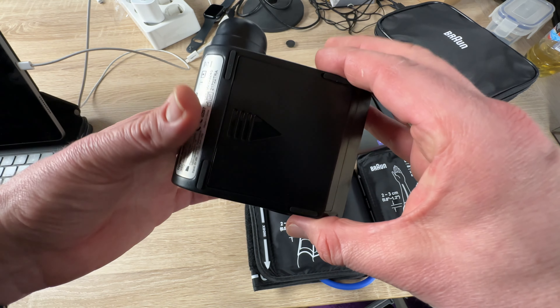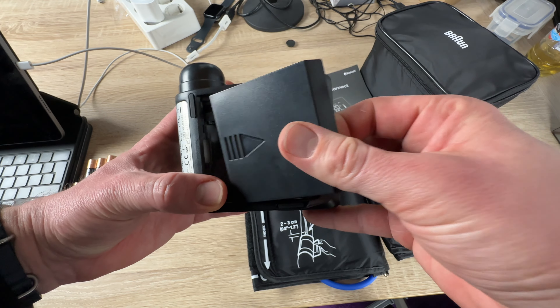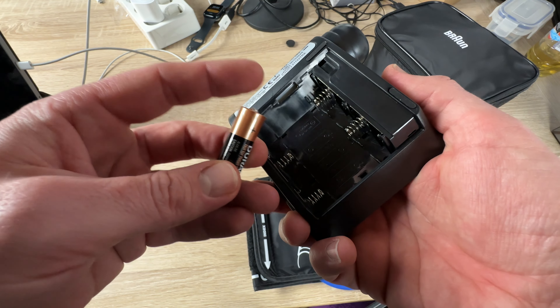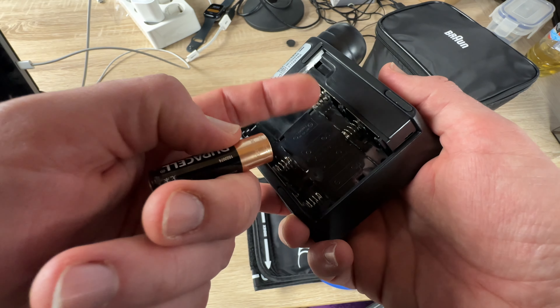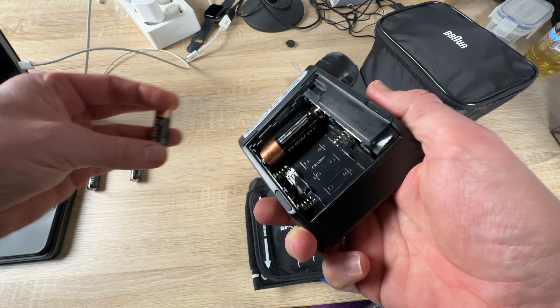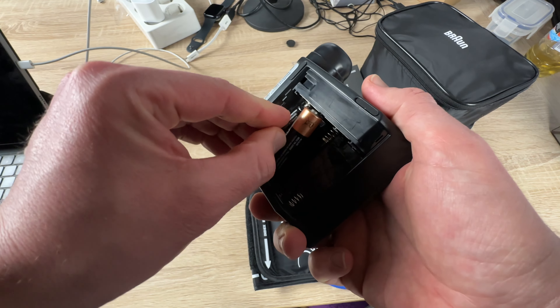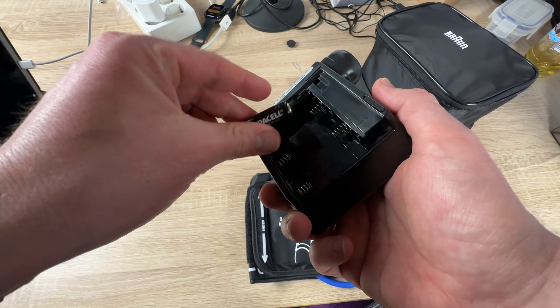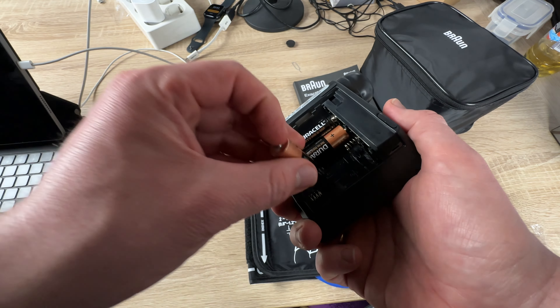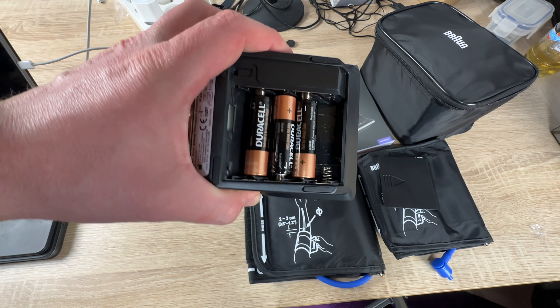It has original heartbeat detection and really easy reading. It's the BUA60350. You can use it with a smartphone, though you don't need a smartphone to take blood pressure readings — but it's beneficial because the smartphone and app together provide a lot of extra functionality.